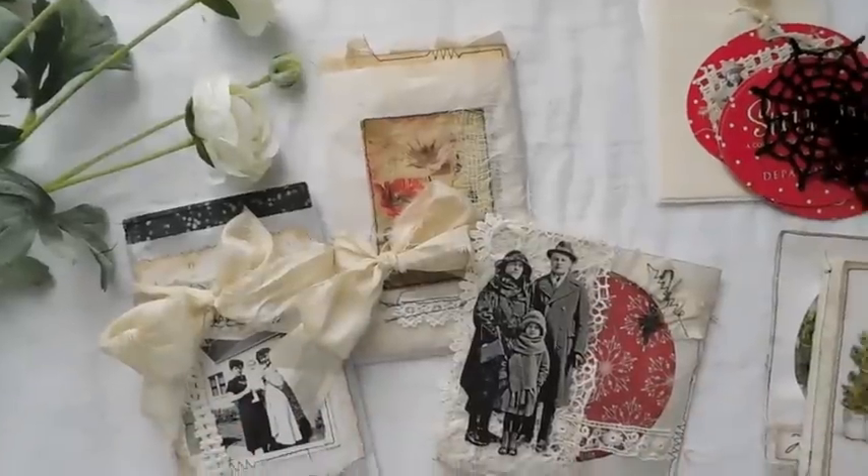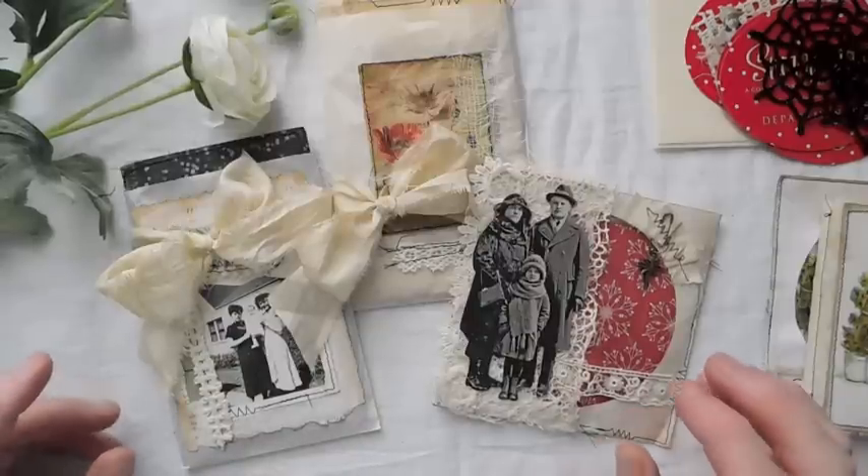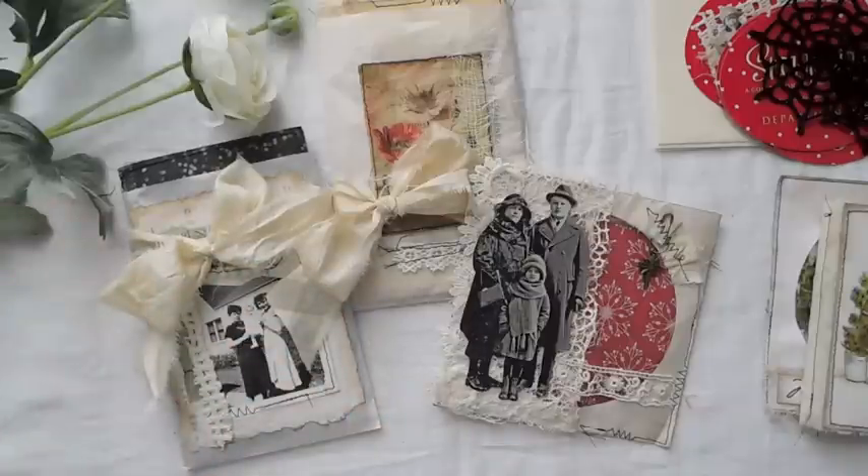Hey everyone, I am back. I wanted to show you what I had been working on just playing around the last week or so.